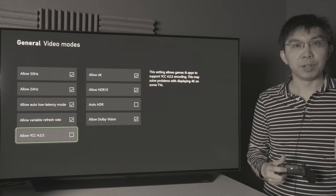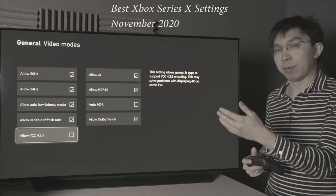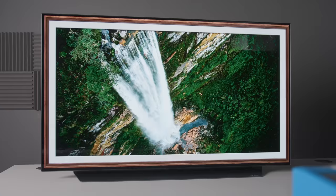When I explained the most important video settings on the Xbox Series X last year using the LG CX or C10 OLED, I recommended leaving the Allow YCC 422 setting disabled because the LG CX is capable of a high HDMI 2.1 bandwidth of 40 gigabits per second. However, if you don't have an HDMI 2.1 television, you may want to consider engaging YCC 422. Let me explain.